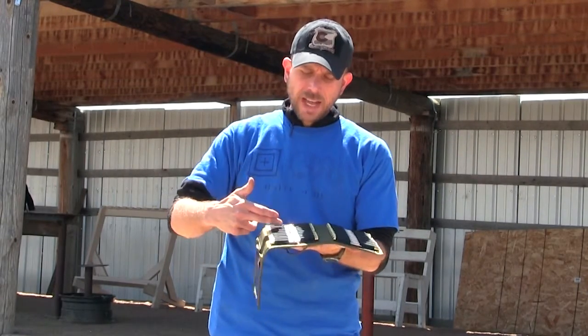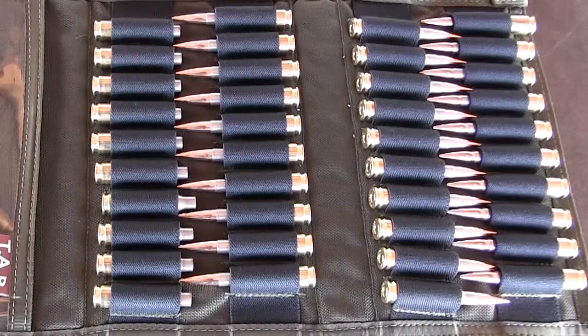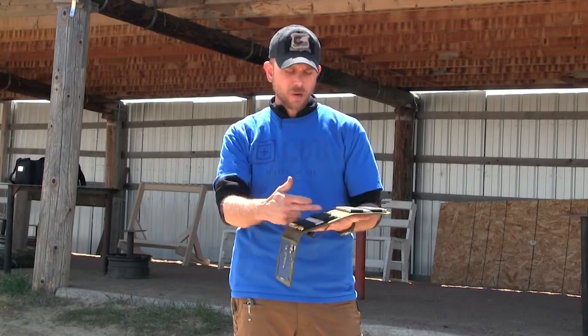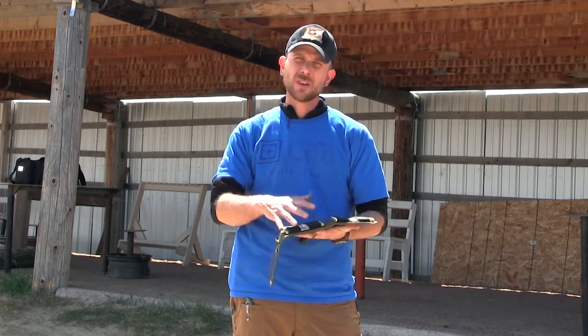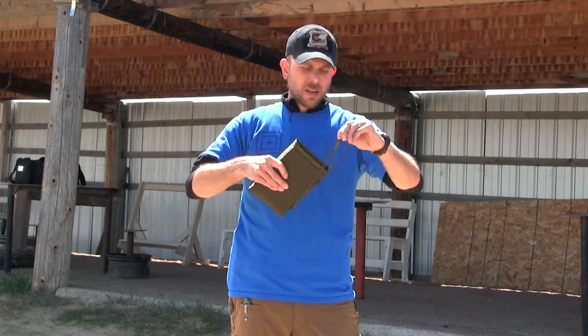Once we fold it over, we've got elastic loops that hold your cartridges in there nice and tight. Nobody is touching each other so your rounds aren't rubbing against each other getting all jacked up when you're traveling back and forth, or if you have to keep them inside of your pack. It holds 10 per row so we have a total of 40 rounds. You can run just the single if you're only running a 40-round match, or you can run multiples of these — keep them locked up in your pack and ready to go.